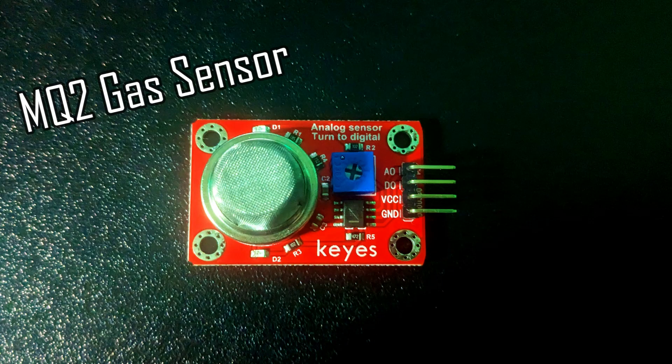The MQ2 gas sensor module can detect LPG, smoke, alcohol, propane, hydrogen, methane, and carbon monoxide concentrations in the air. It's a metal oxide semiconductor, which is also known as a chemi-resistor, because it works by sensing the change in the resistance of the sensing material when it's exposed to a gas.